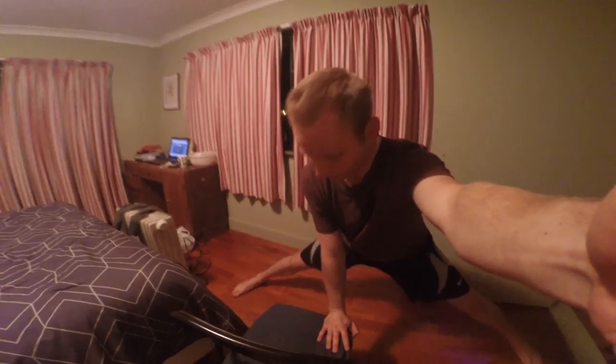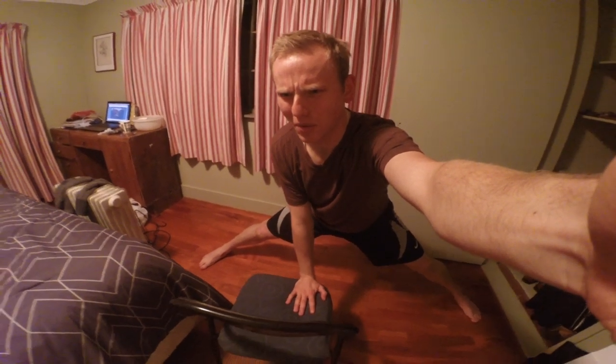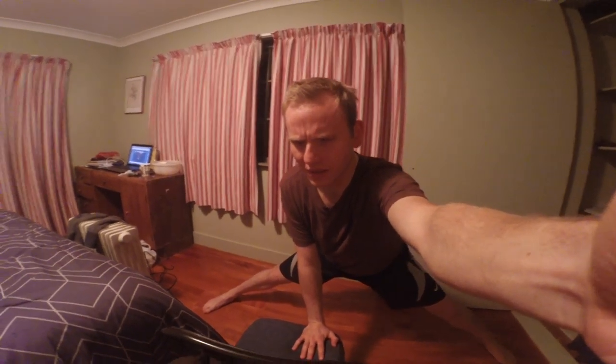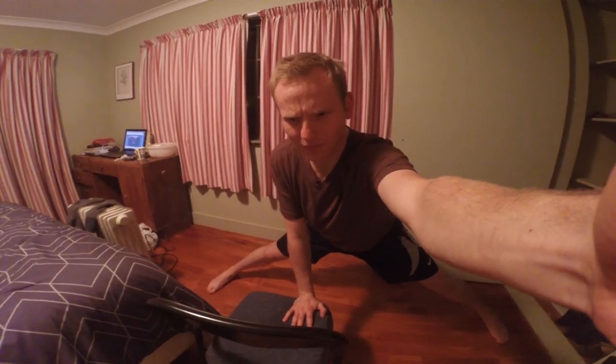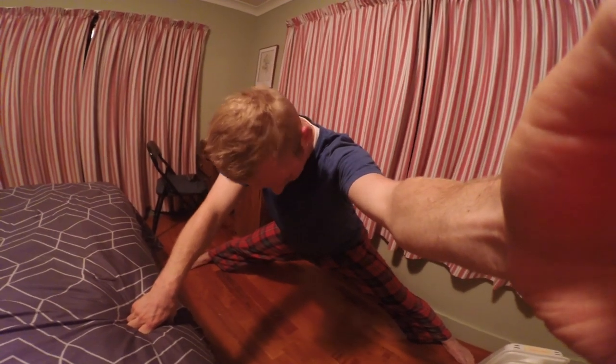It's getting easier — it's actually getting easier. And I can feel my body kind of craving the stretch. That is not the normal experience that I'm used to. Usually it's just awful. Now I can go further. It's been over two weeks, and it's getting easier.